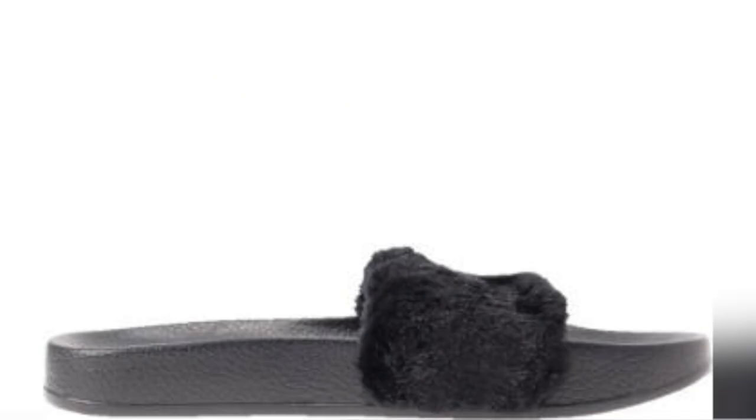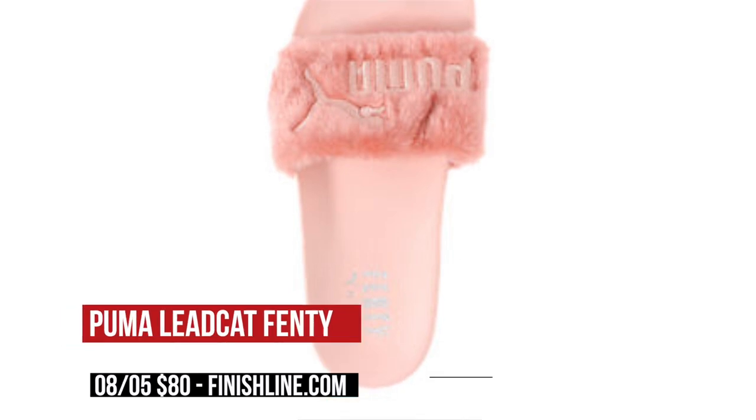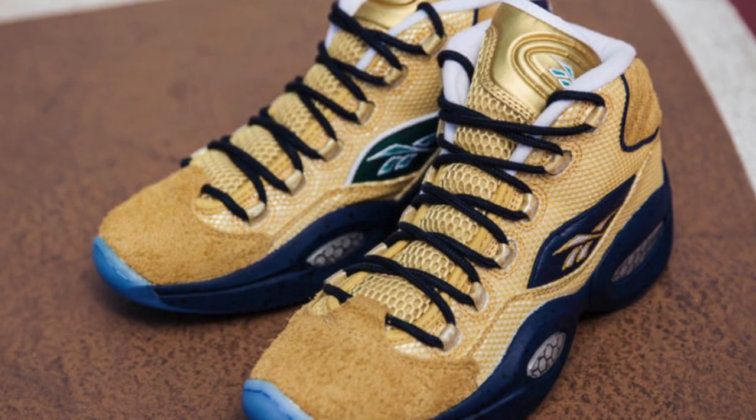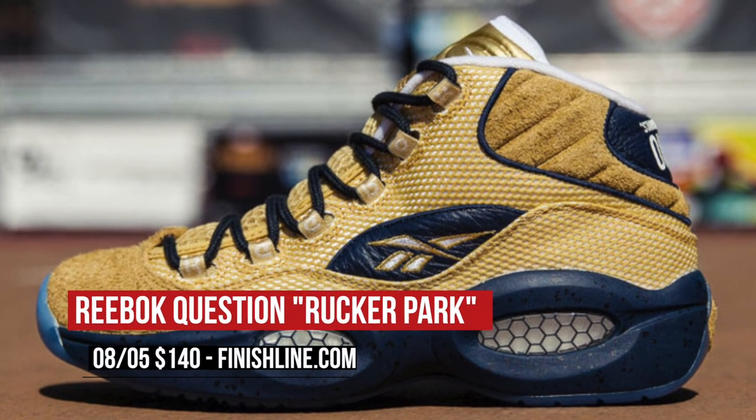Puma has been killing it with the ladies lately, and for the women that like a nice pair of slides, the Puma Lead Cat Fenty hits shelves on Friday. First strap and all, you can grab those for $80. For the classic types, Reebok is taking us to Rucker Park with a new look at the Reebok Question — a flashback to when Iverson actually came to the park and put in work at the EBC. Those will cost you $140.